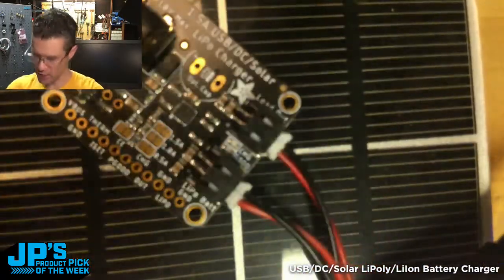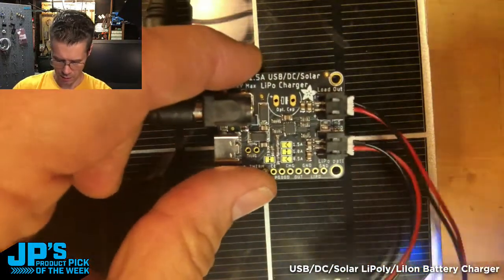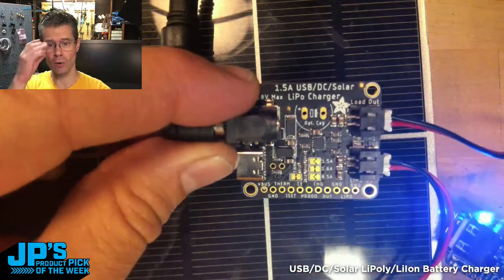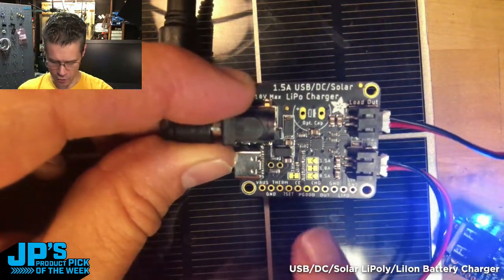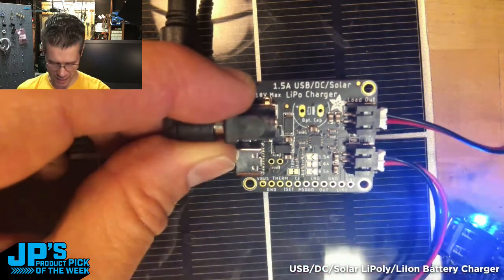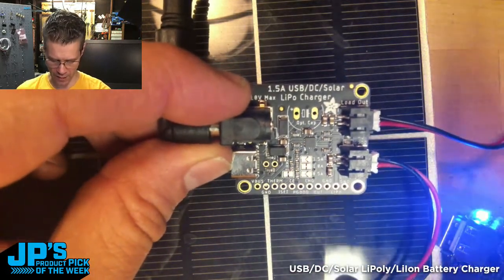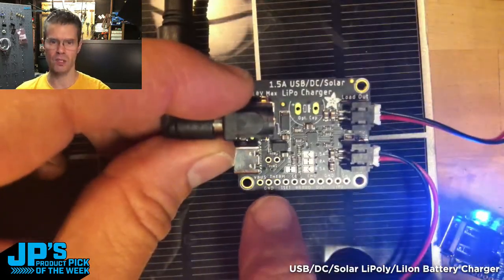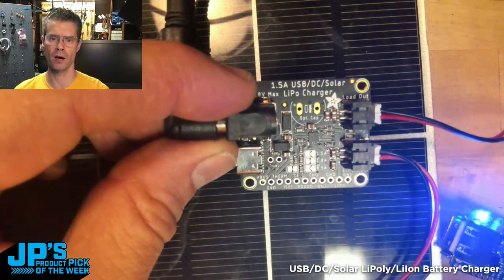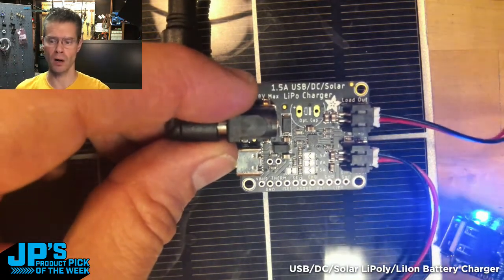There are a few other features. If you're paranoid about it, you could put a big charging capacitor there. We have jumpers for choosing your charge rate — depending on the size and heft of the battery, you can pick different charge rates and charge faster. It's also got solder points for a temperature monitor via thermistor, so you could put a temperature probe there and depending on your monitoring situation, use a microcontroller to monitor.